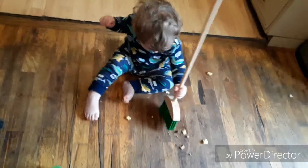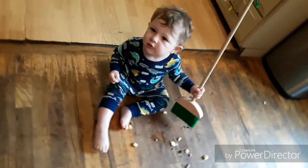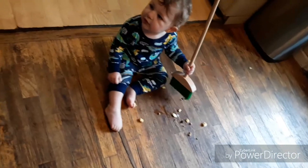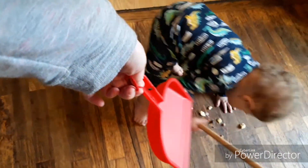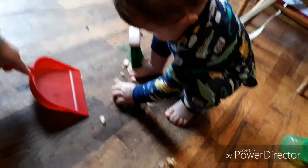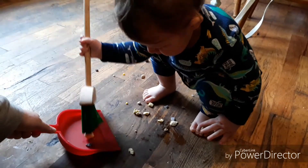Where's your dustpan? Use this — this will help you. Mommy hold this down. Come on, can you sweep into the dustpan? Can you sweep the stuff into the dustpan, baby? Sweep it into the dustpan.